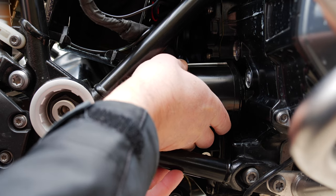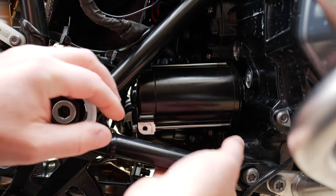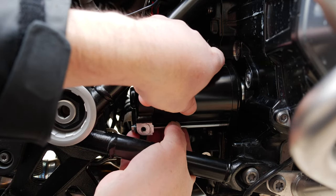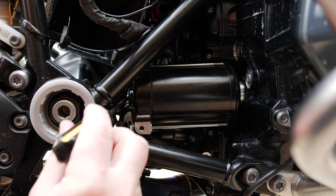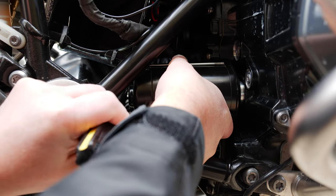Now you can remove the starter motor from the engine block. The starter motor fits tightly, so you'll have to slide it straight out. There are two sensor wires that are blocking it from coming out, so you'll have to slide those wires to the inside of the motor.